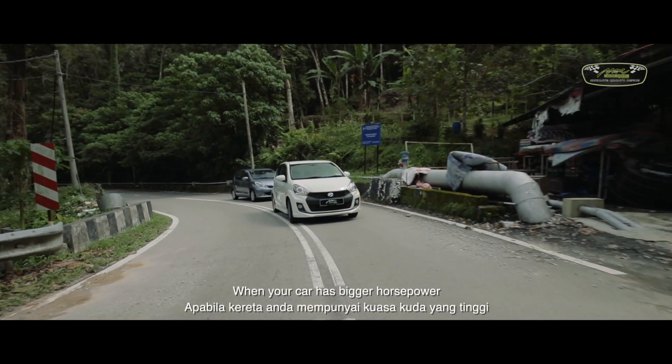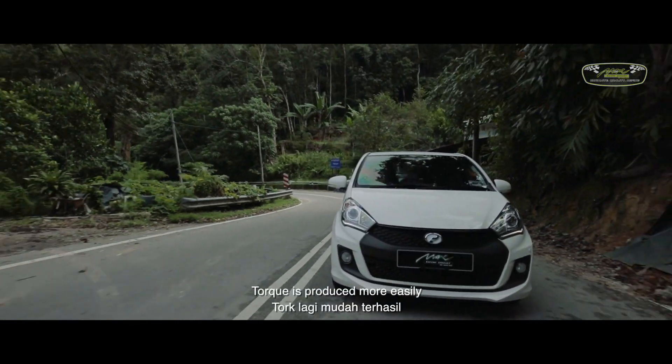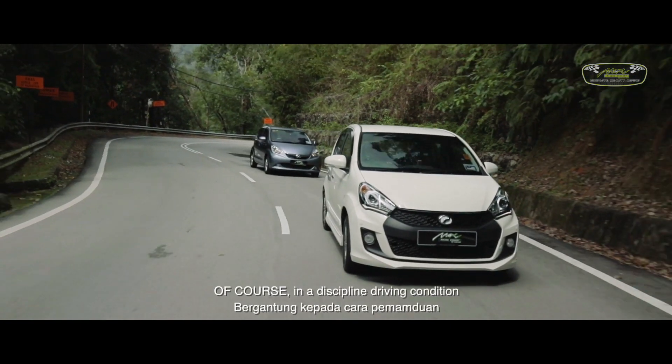If your car has more power, you will be able to push your car. Of course, you also need to be able to control your car.